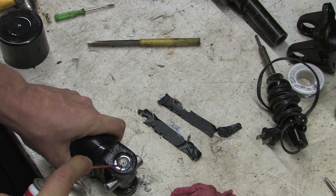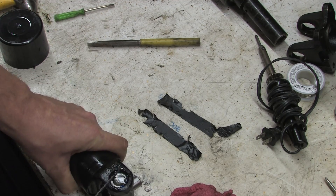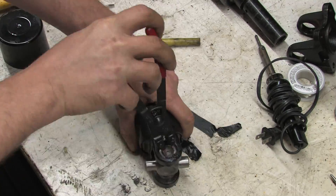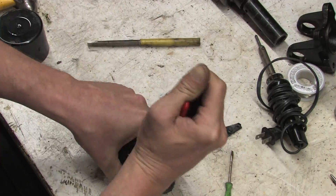Carb cleaner makes short work of the paint. You see me scratching with the pick here to score the paint and to make the carb cleaner penetrate deeper, but only because I'm impatient. If you let it soak and dissolve, it will easily wipe out.